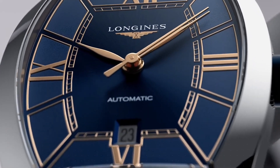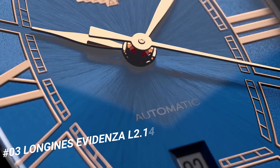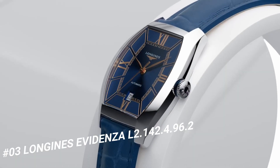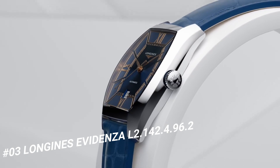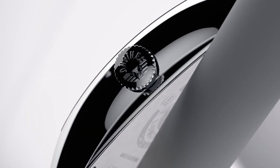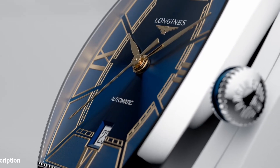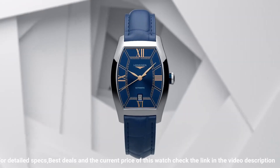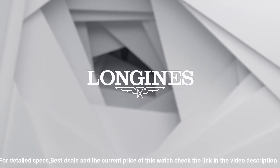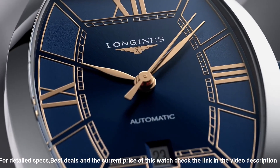Number 3: Longines Evidenza, L2.149-4962. The price of this watch is $2,100. Case shape: tonneau. Material: stainless steel. Glass: scratch resistant sapphire crystal with several layers of anti-reflective coating on the underside. Dimensions: 26 by 30.6 millimeters. Lug distance: 14 millimeters. Thickness: 8.7 millimeters.